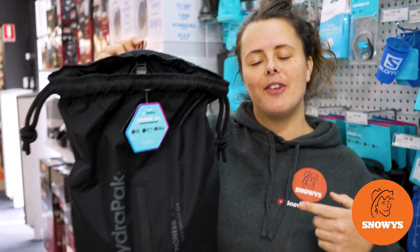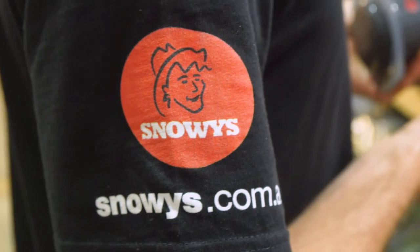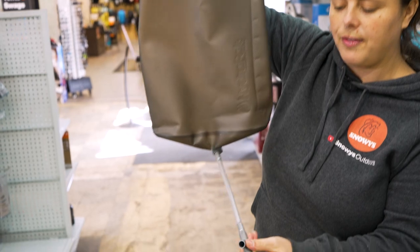Hey guys, it's Lauren from Snowys here with the HydraPak Pioneer water storage bag. It's a lightweight, foldable, convenient water storage option for all your adventures.